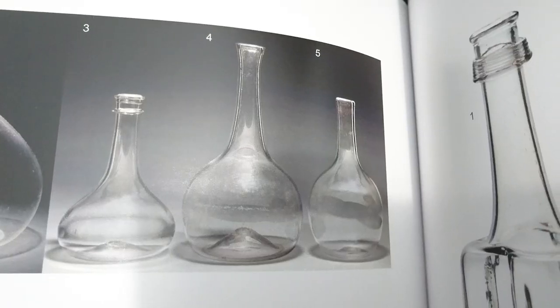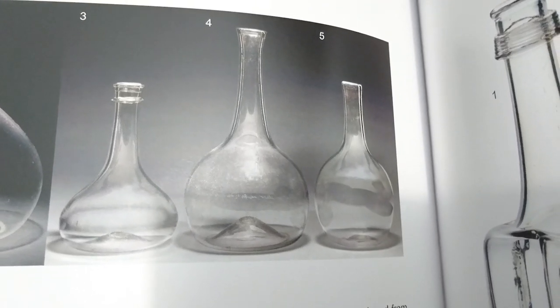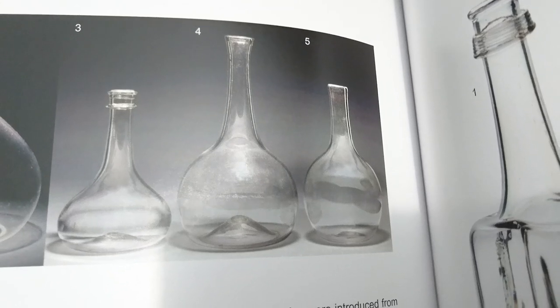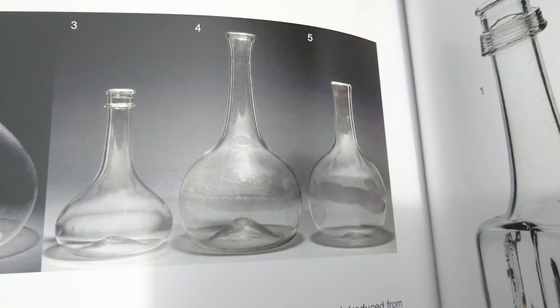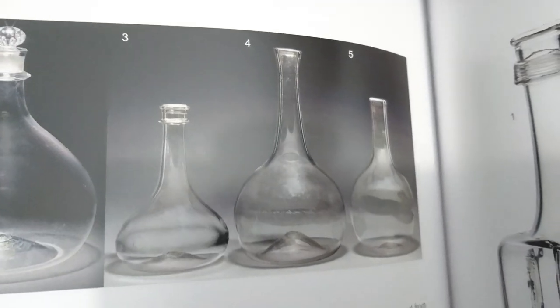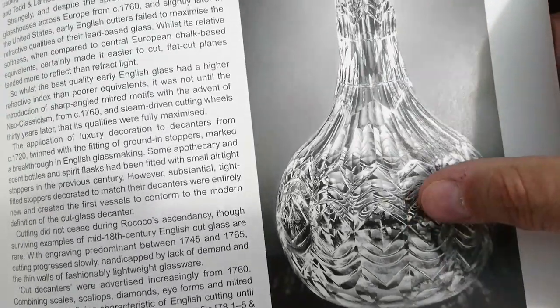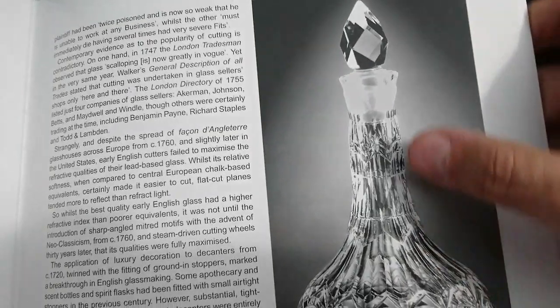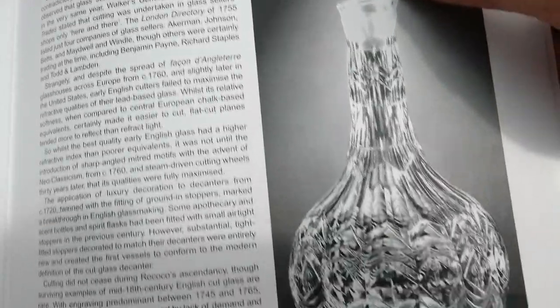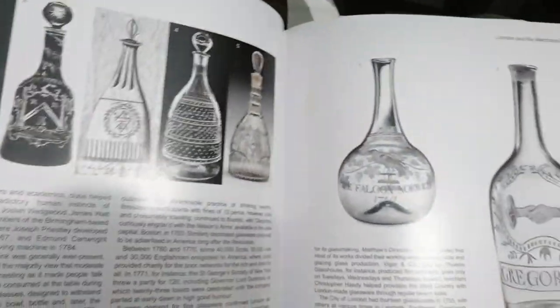This book is 'The Decanter: Ancient and Modern' by Andy McConnell. These are the earliest forms he has — from the 1730s. They don't have stoppers; they would have had corks. They're not much removed from the wine bottles of the day, probably just longer necked. Here's a rather fancy one dated 1760, with beautiful cutting done either water-powered or foot treadle-powered, and with a spire stopper — that's the top end of the market.